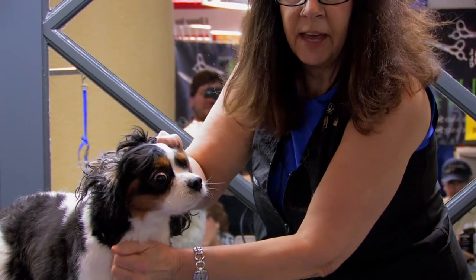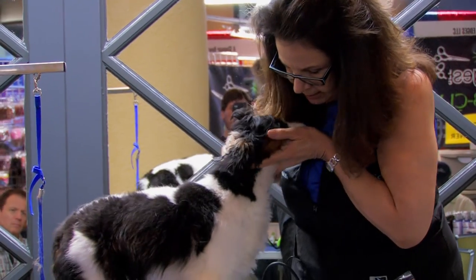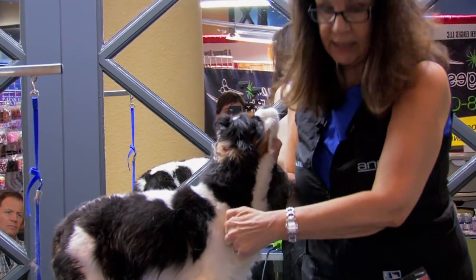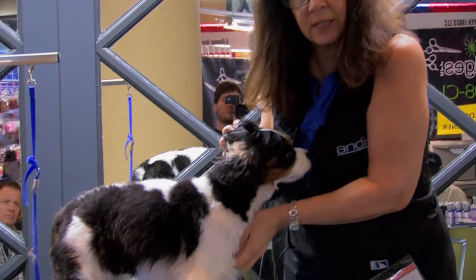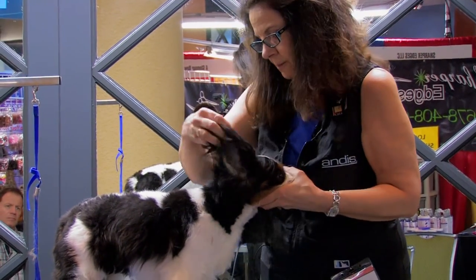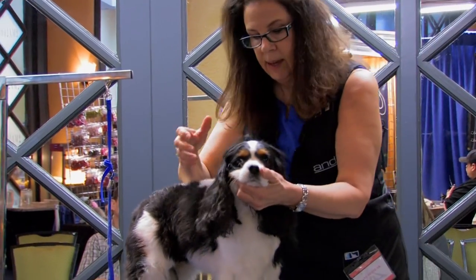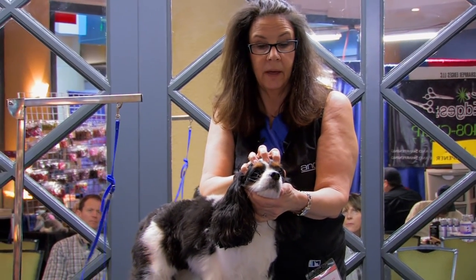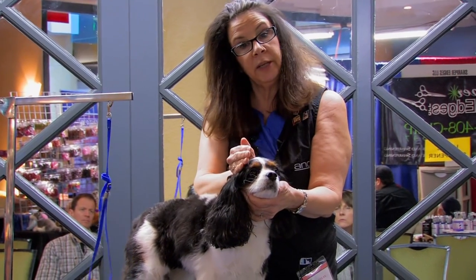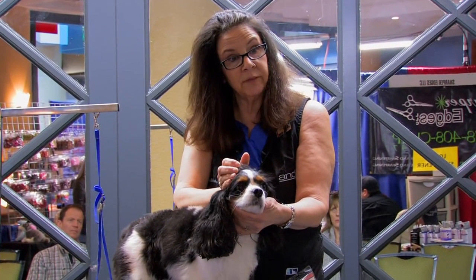You want to leave hair here so that when you look at her from the side, we've taken this in tight and left this - see how it pops now? Looks like she's got a little bit more in her chest. The Cavalier has a dome-shaped head so you want to use the hair to accentuate it, sort of like a cocker, only they don't get any clipper work.